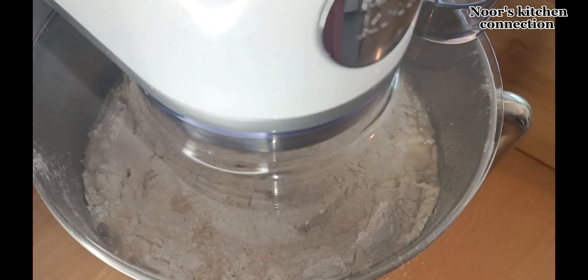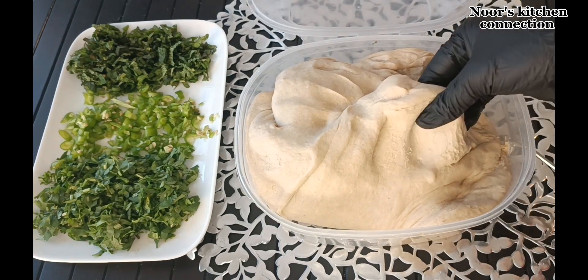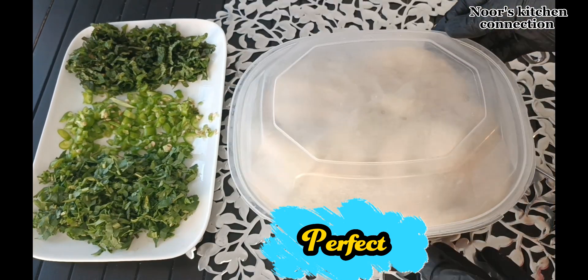After kneading the dough, transfer it to a bowl and cover it. The dough should be like this — nice, stretchy, and soft. This is a perfect dough. We'll cover it and keep it aside.